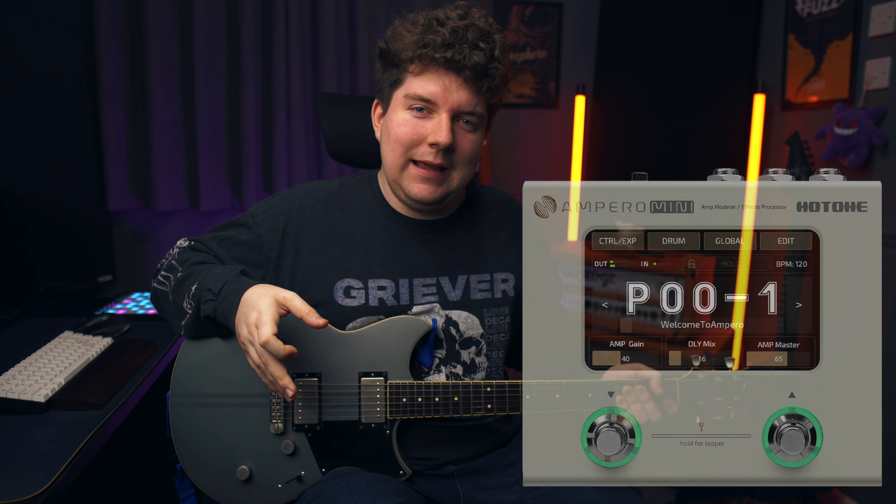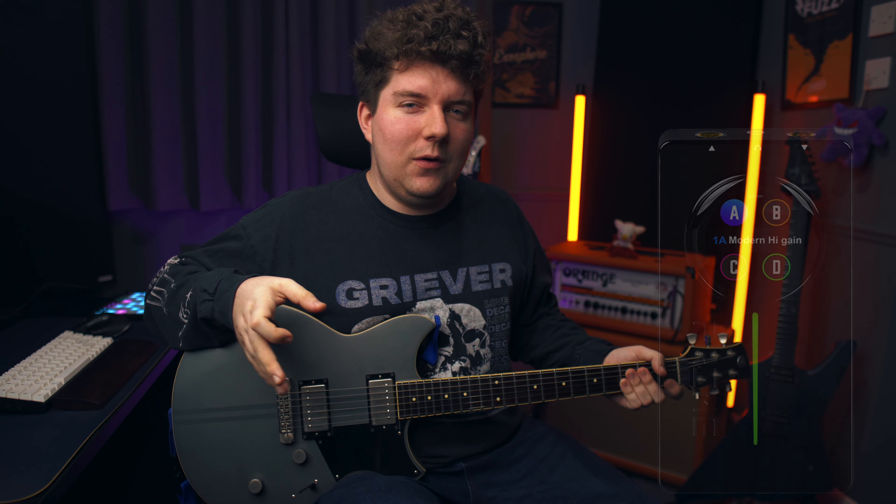I will say that with the negatives in this video, it's likely that some of these will change with firmware updates down the line if enough people agree that these are problems. Before we get into it, I want to quickly say if there are any other pedals you want to see me shoot out against the Line 6 HX1, please let me know in the comments. I'm currently thinking of something like the Ampero Mini, the Mua Prime P2, or maybe even something higher end like the Eventide H9.